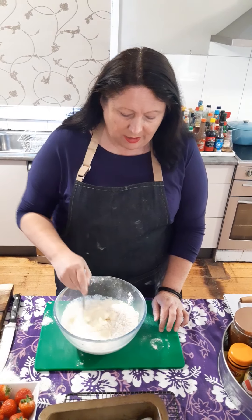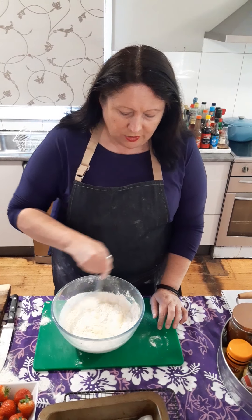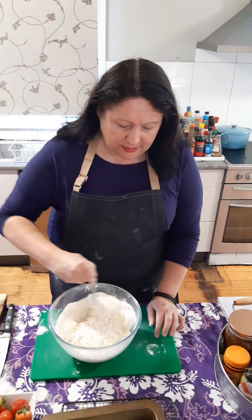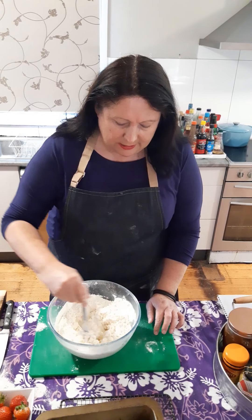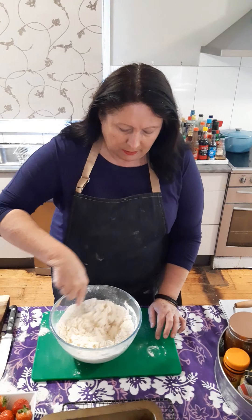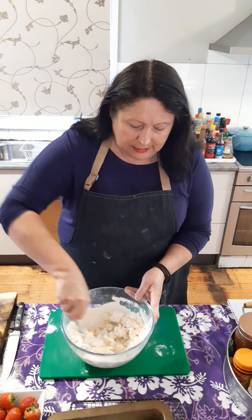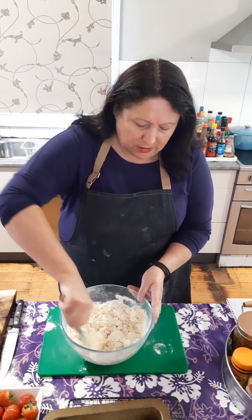Traditionally, according to the Country Women's Association, you should mix with a knife to bring your dough together. The reason you do that is it keeps them nice and light. Once I've got the dough mixed enough, I'll turn it out onto the board and shape it up.